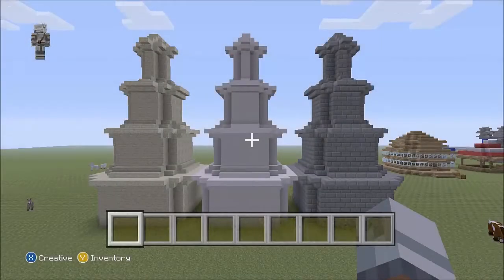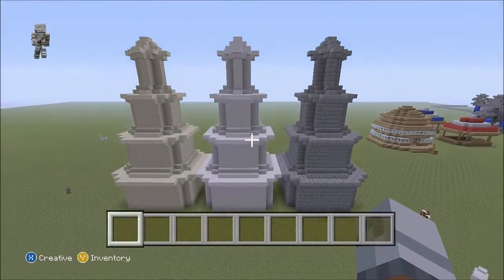Hello guys, and welcome to another video made by me, Mr. Bagels. And these have been my tutorial — this is my tutorial world.